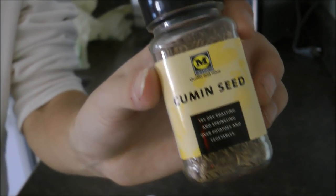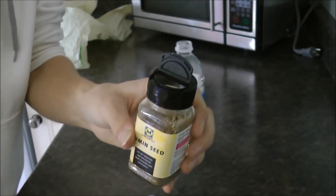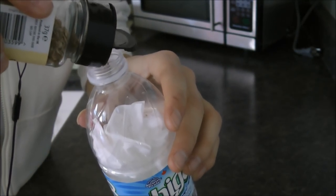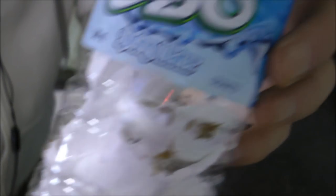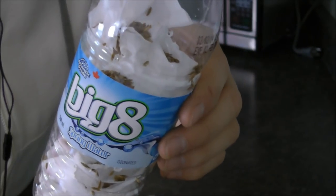Now you're going to want to take some of your cumin seed. All you're going to do is pop the top just like that, and take a little — just a few of them — and pour it into the bottle. Just get a small handful, a small little bit. That's all you really need. Don't use too much because it'll get a little dangerous.